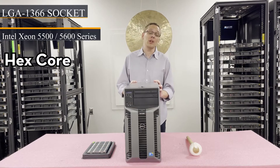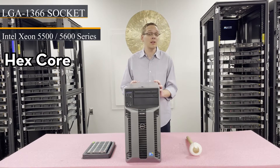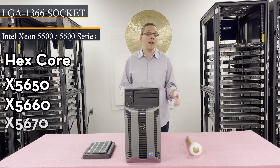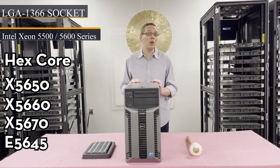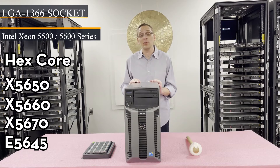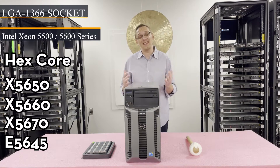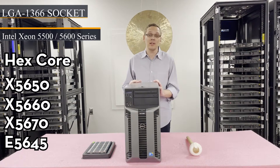There are a couple of hex cores that you can get for a really inexpensive price — specifically the X5650, the X5660, the X5670. Even the E5645 is another good option. All of these will get you a nice boost overall and you get two hex cores. Under a hundred bucks, easy to get that.